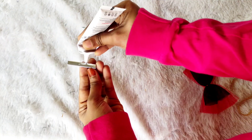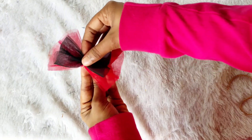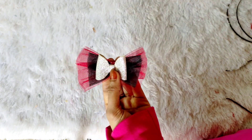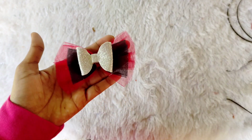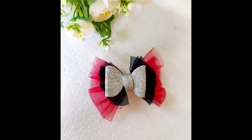Let's put these alligators in the form sheet. Let's put the glitter form sheet in the form sheet. Let's put these alligators in the form sheet. Please like, share and comment.